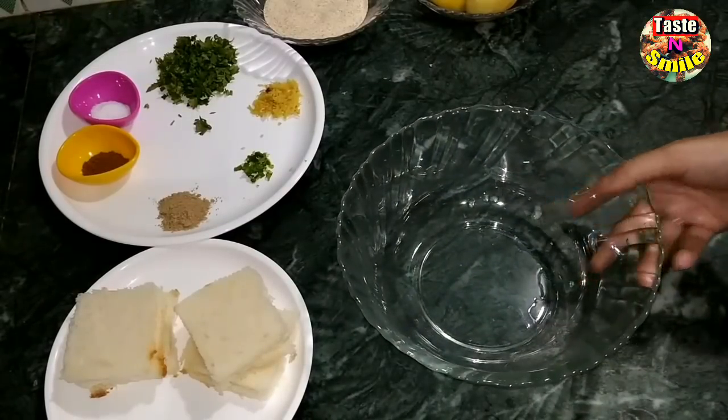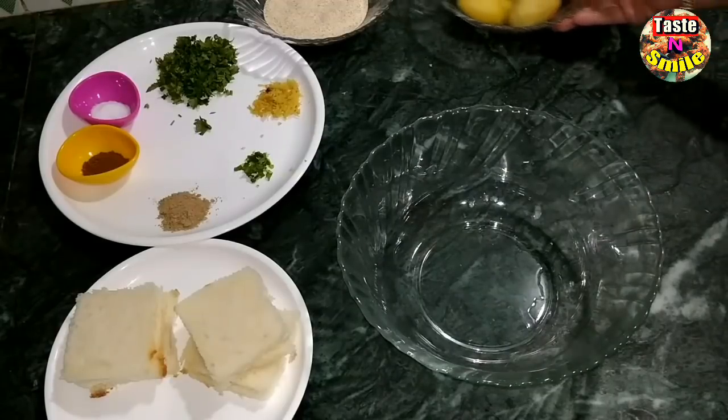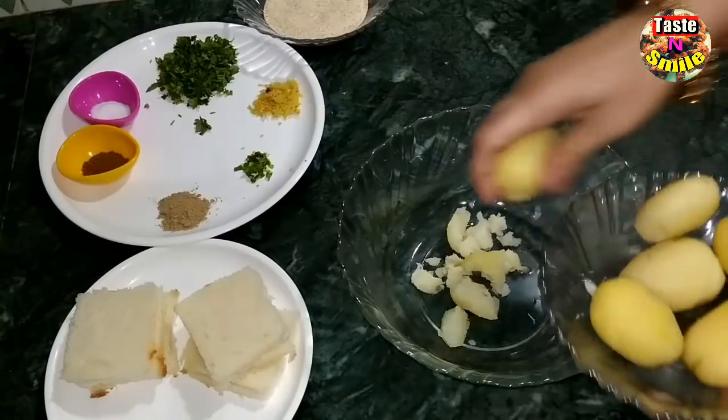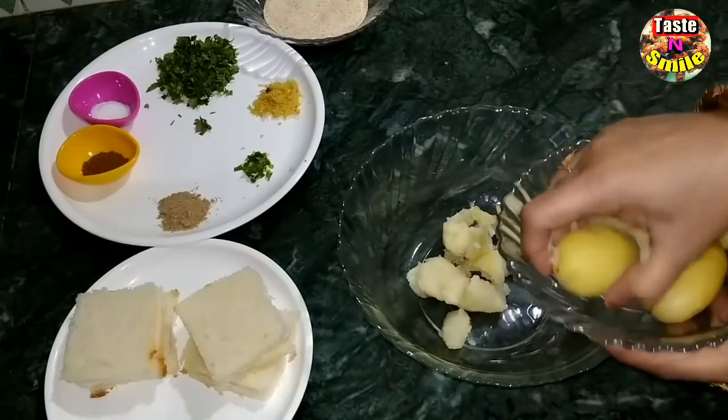Now let's mash the potatoes and mix the ingredients into them. Mash the potatoes by hand — do not mash them too finely.